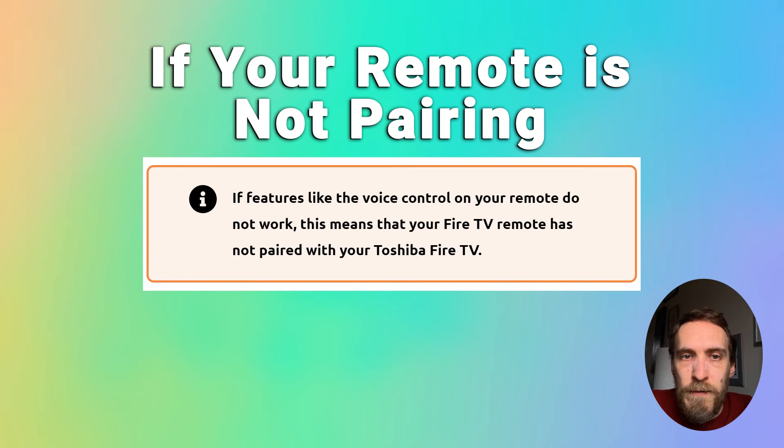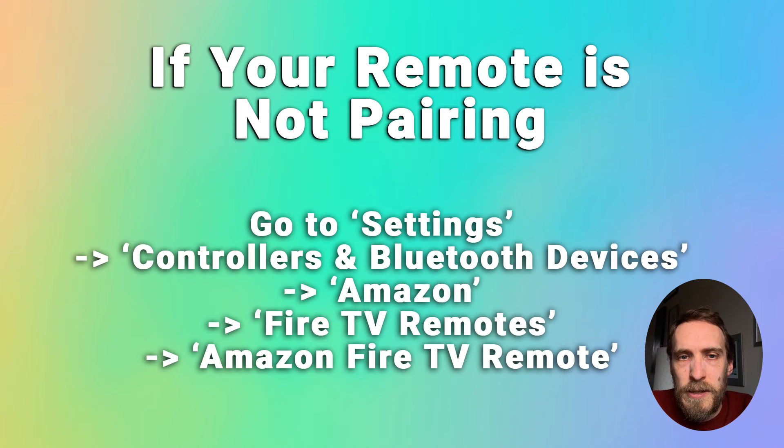If features like voice control on your remote do not work, that's a sign your remote is not pairing correctly. Go to Settings, Controllers and Bluetooth Devices, Amazon Fire TV Remotes, and Amazon Fire TV Remote on your TV menu. Look for your available remote and click on it to force it to pair with your TV.